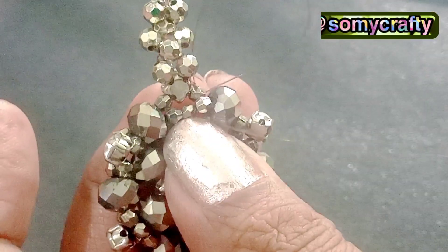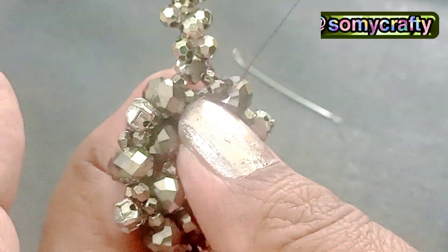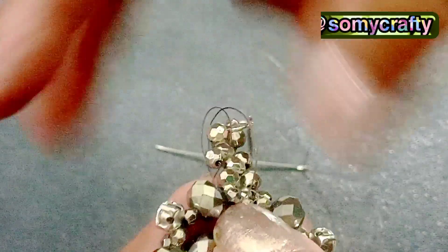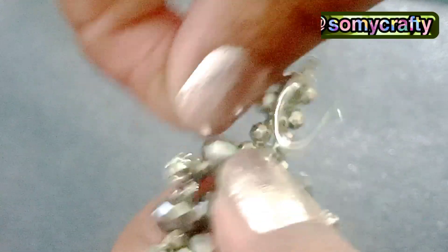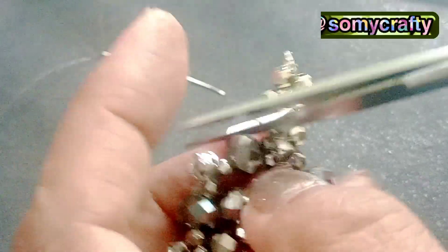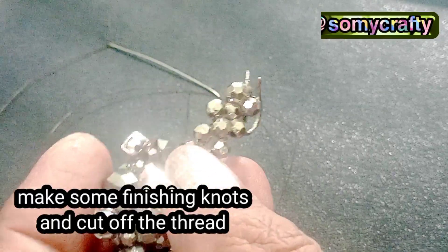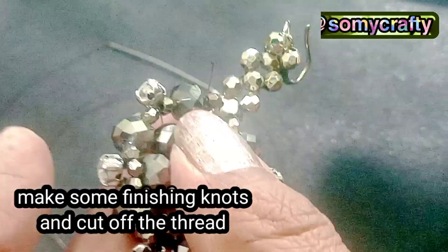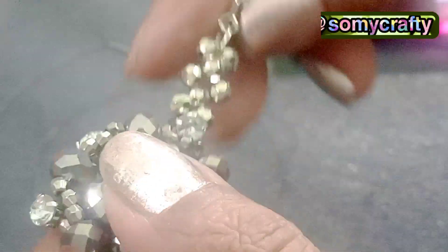Now for the last step, we have to make some finishing knots on the back side of our earring. We are making knots, and after making these knots we will cut off the extra thread. After cutting the extra thread, we find its ends and seal them with a lighter's flame to make it smooth. Now it's ready to wear.